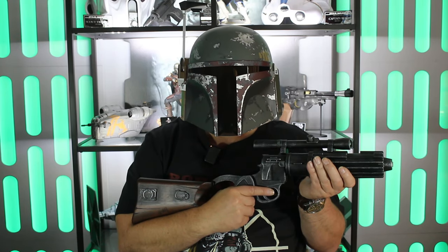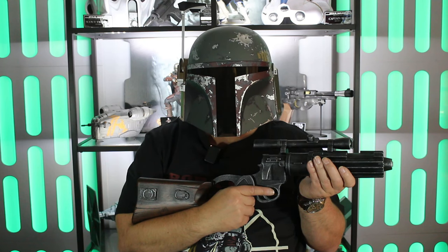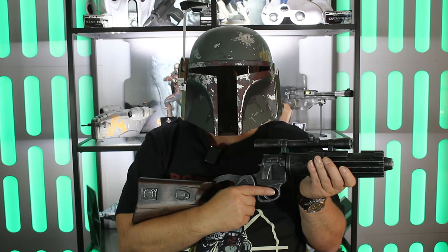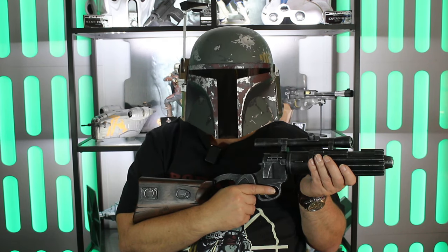Slave One, the fire spray cast gunship. Once owned by the legendary Jango Fett, now owned by the legendary Boba Fett. It's time to unbox this iconic vehicle. Stay tuned.